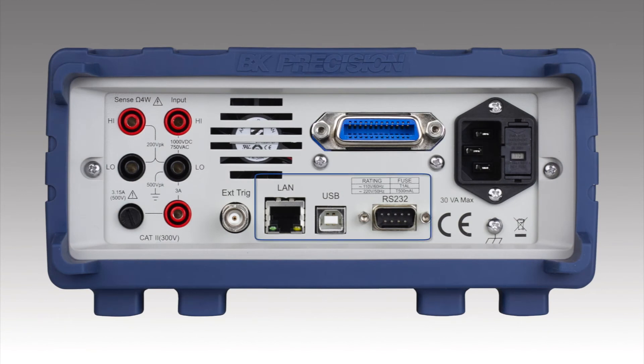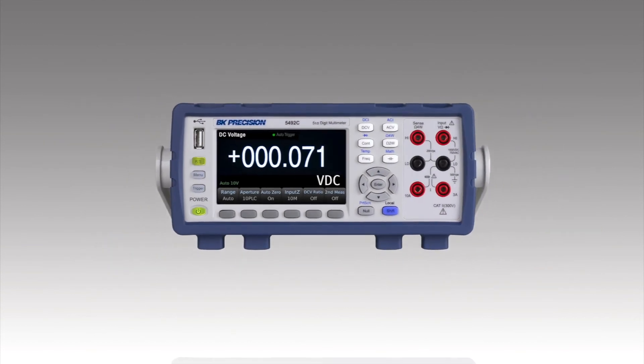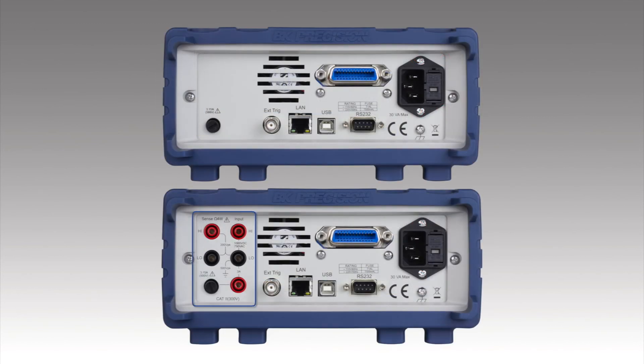They have RS-232 and LAN standard, and we also have a GPIB option. The 5492C 5.5 digit and 5493C 6.5 digit both have the same functions and measurement capabilities. The difference is the 5493C has the extra digit of resolution and the addition of rear input terminals.